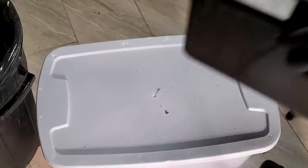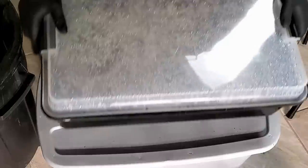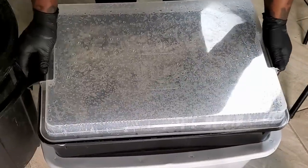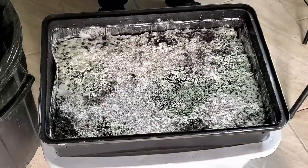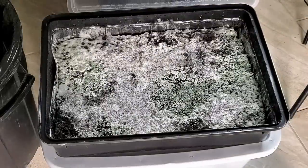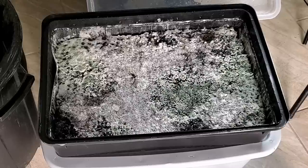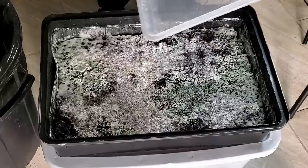Twelve days later, I open the lid for the first time since spawning. I didn't open it at all during those 12 days, just let it sit in the incubation box. And — damn — it's clearly contaminated. Third time. I was hoping to add the casing layer and move to fruiting conditions, but obviously we can't do that.